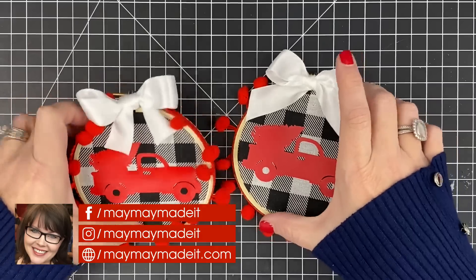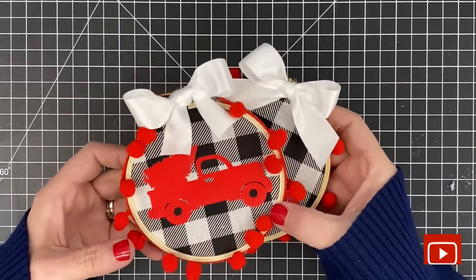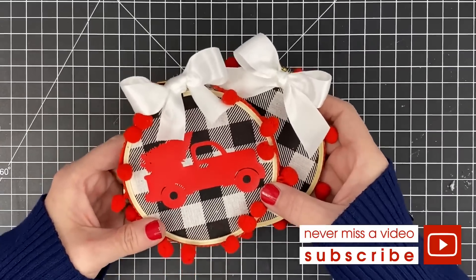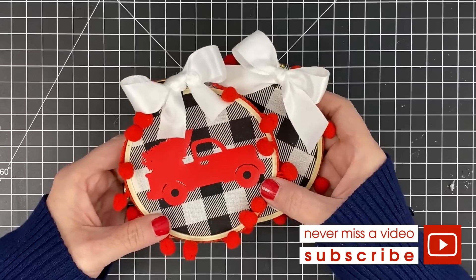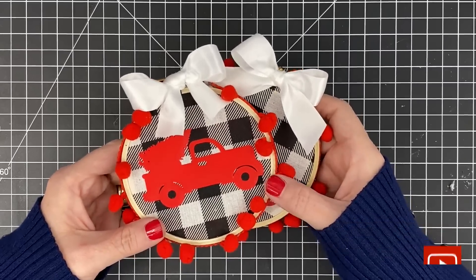All right guys, thanks so much for watching. When you make these and put them on your tree, I want to see them. Take a picture for us and post it on our customer gallery at maymaymadeit.com on your tree. I'd love to see what they look like hanging there. Thanks so much for watching — talk to you again soon. Bye-bye.